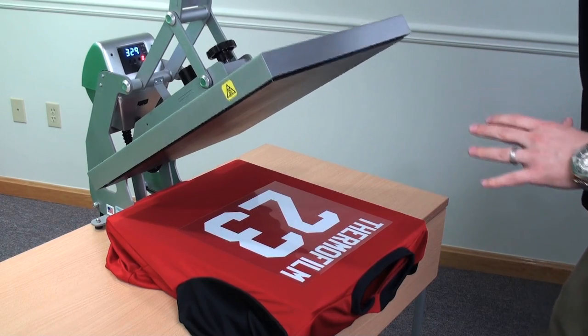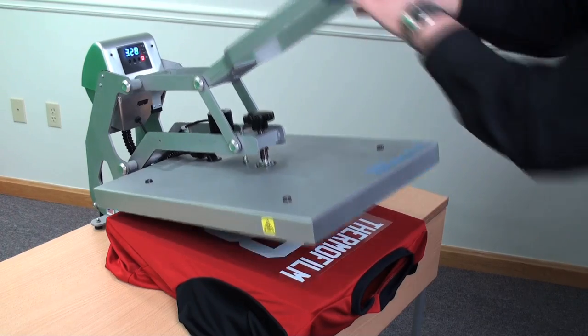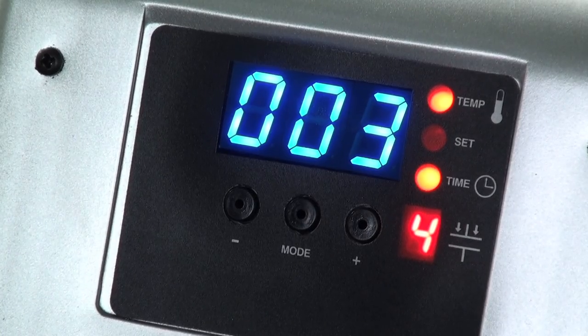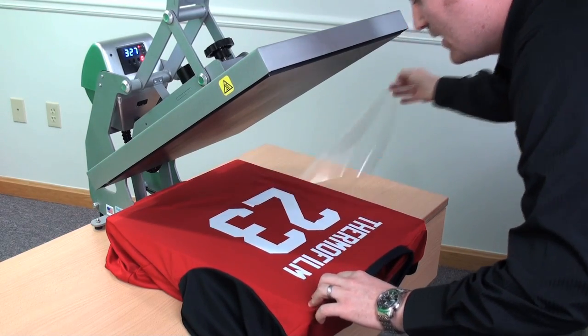It only takes six seconds to apply. It applies at 330 degrees with a pressure of four on the Hotronix press — watch, only six seconds. Huge selling point: you can hot peel Thermofilm immediately, no wait time at all.